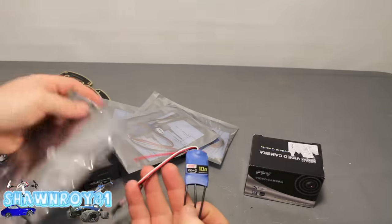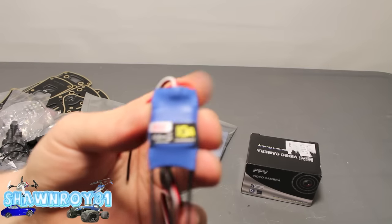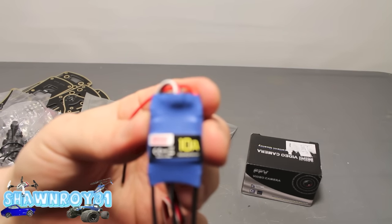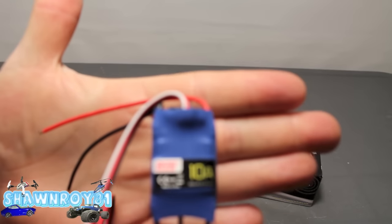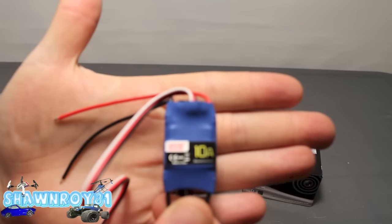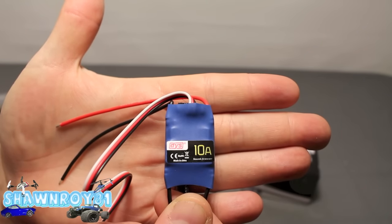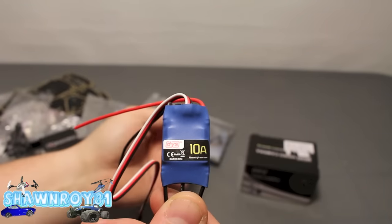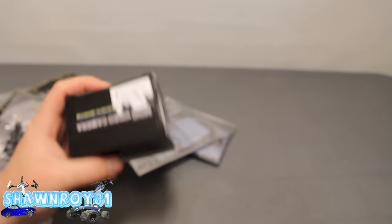Okay, here we'll take a look at the ESCs — you got four of these guys. This is a DYS 10 amp. For this build, these 10 amps should do fine.